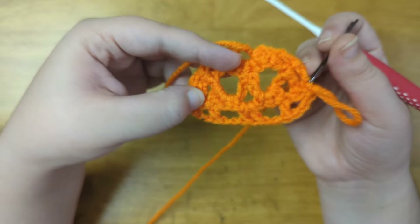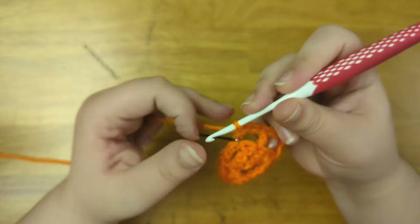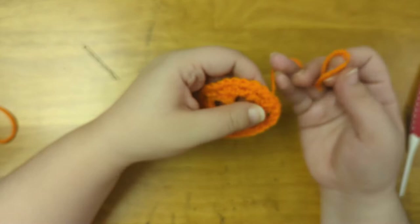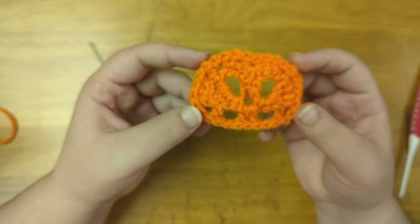Now I'm going to slip stitch all the way around to give it a nice clean edge — I ended up doing about 28 slip stitches. Then I slip stitch to the first stitch of the row to end the row. Then I cut off the yarn and pull my tail to the back of the work, and sew in the ends. Now I just need to add the stem, the leaf, and the vine at the top of the head, but I'm going to set this aside for now and show you how to make all of the other styles.